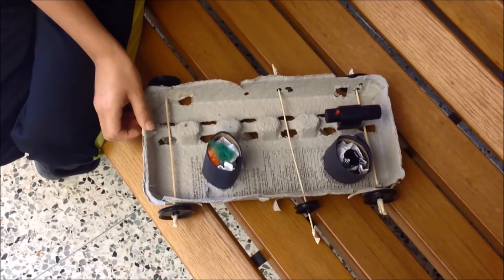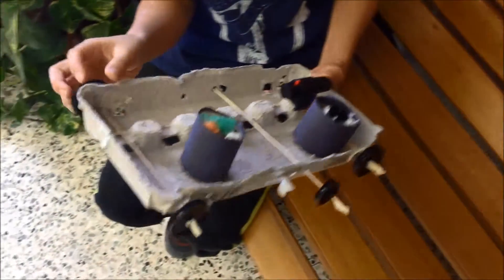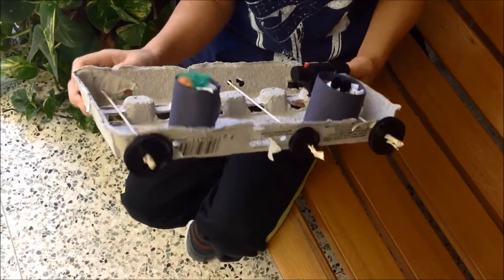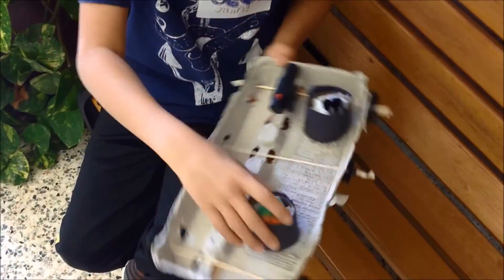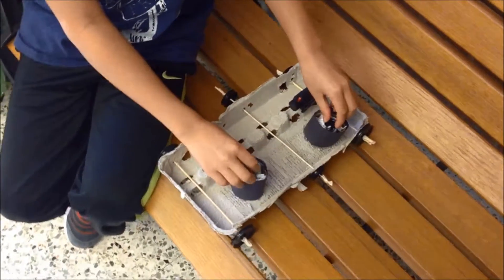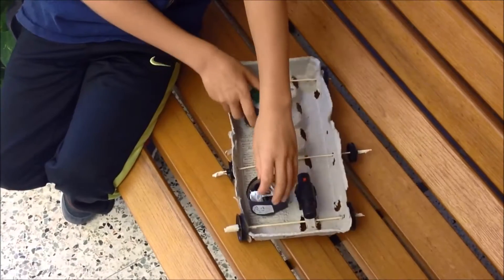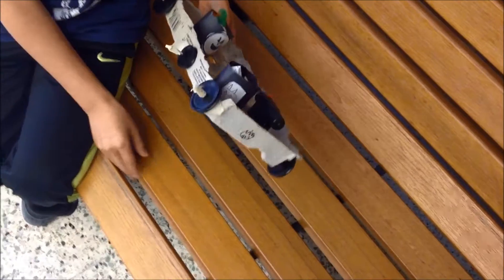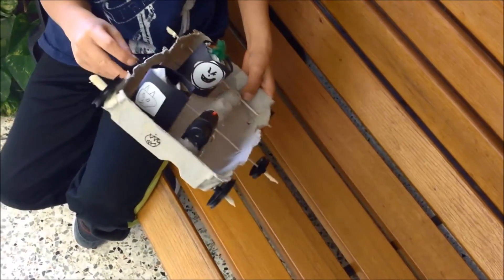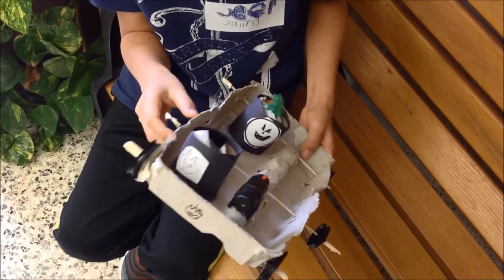Jay Singh, what materials did you use to make your car? I used a carton, some wheels and axles, a light with batteries, some construction paper, and pom poms to make sushi passengers. How well does it roll? I tested it three times and sometimes it passes and sometimes it doesn't.